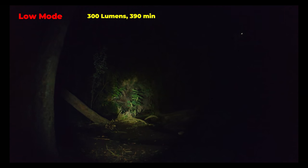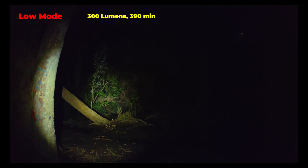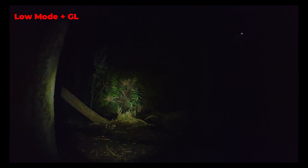This is the low mode which has a max output of 300 lumens and a max runtime of 390 minutes, which is about six and a half hours. When you turn the laser on it's a bit easier to see compared to the high mode.